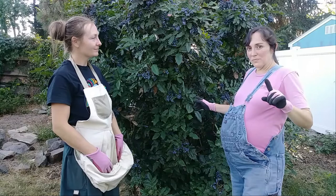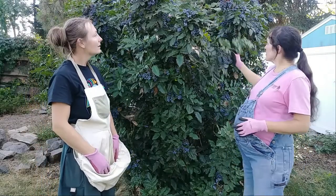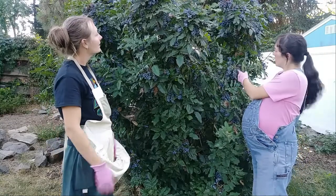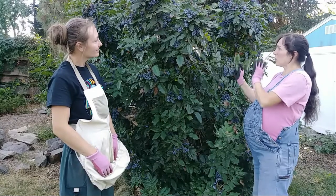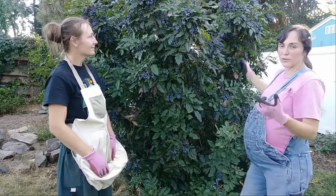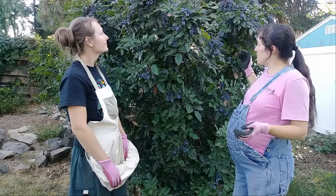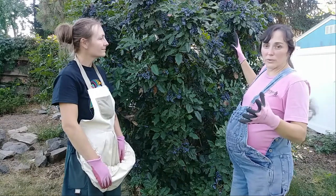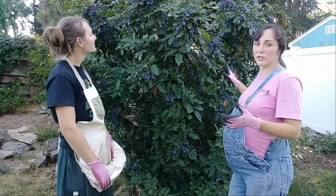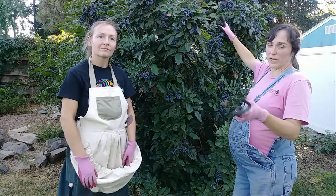What I want to add to that video is it didn't bloom the following spring, and so I learned a thing — these bloom on the previous year's wood. You see how the berries are actually set back; this is this year's growth and next year it's going to bloom out here. So if you do a whole bunch of hard pruning on this, you're going to lose your flowers and you're going to lose your berries for the next year.